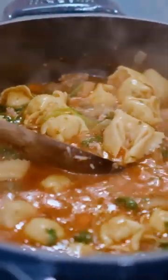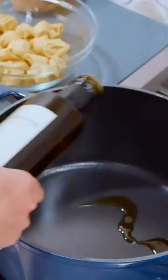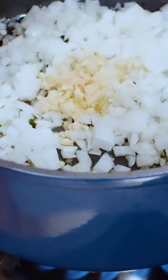On this episode of Cozy Mediterranean Soups: sausage tortellini. Medium high heat, extra virgin olive oil, onion, garlic, and carrot.